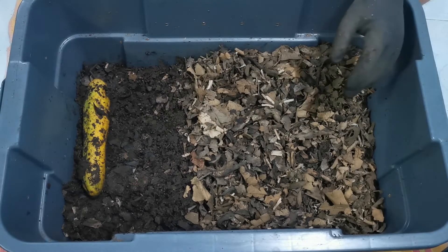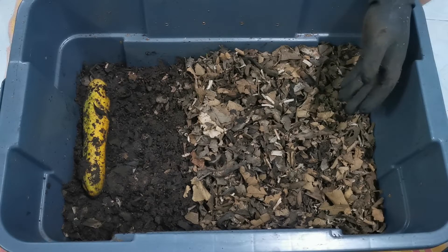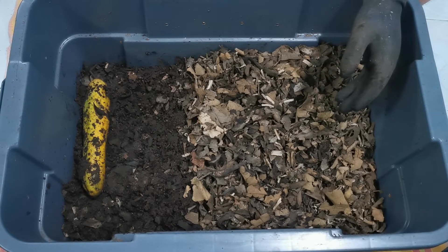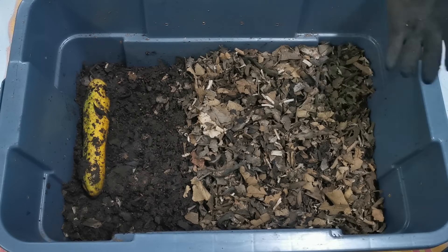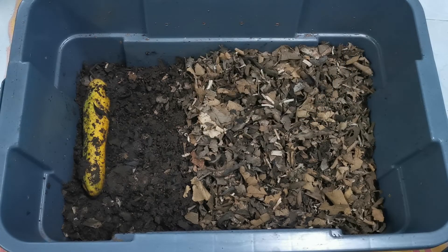All right, that is going to do it — that is it for Bin 2. I want to thank you for joining me. I hope you liked the video. If you have, please do like and share it, subscribe to my channel if you haven't done so yet, and hit the bell notification icon so that you can be alerted when I upload new content. Wherever you are in this world today or tonight, you take care — bye for now.